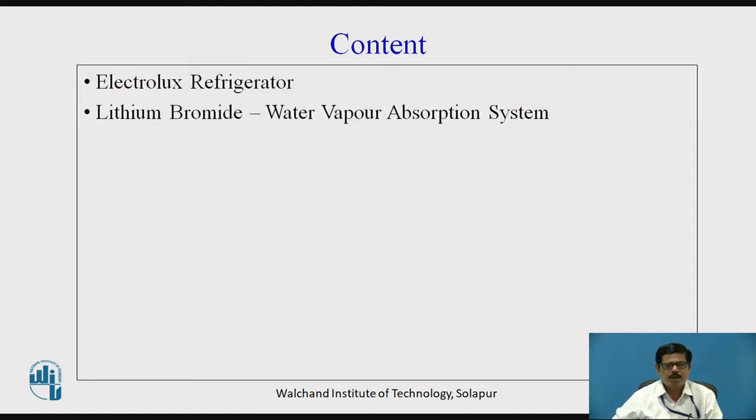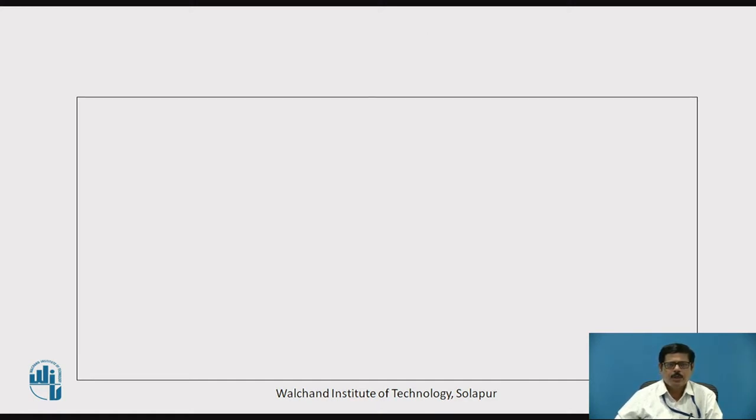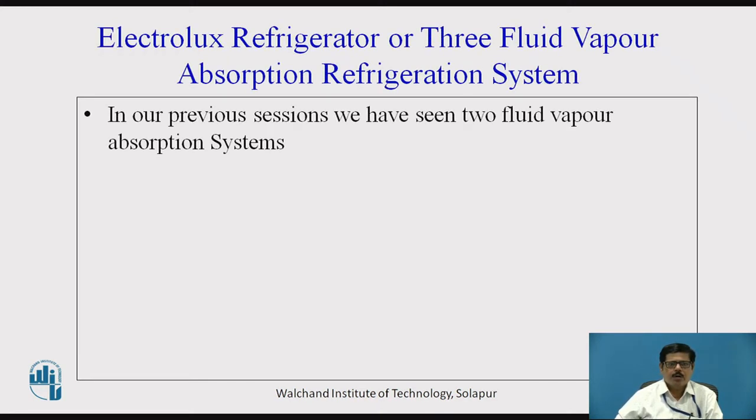The contents of this video session are the working of Electrolux Refrigerator and working of Lithium Bromide Water Vapor Absorption System. In previous sessions, we have seen two-fluid vapor absorption systems. For example, in case of Aqua Ammonia, ammonia is used as refrigerant and water is used as an absorber — so there were only two fluids.